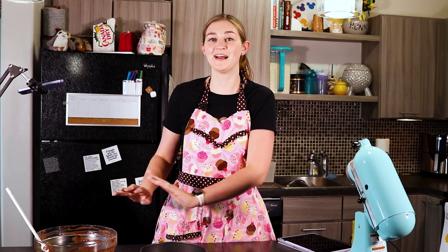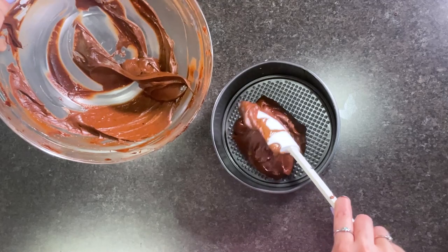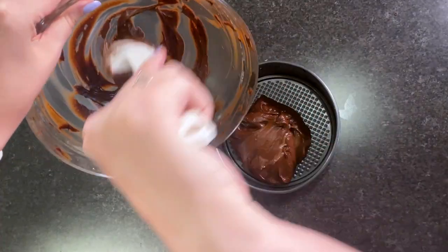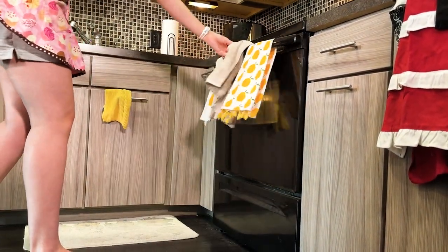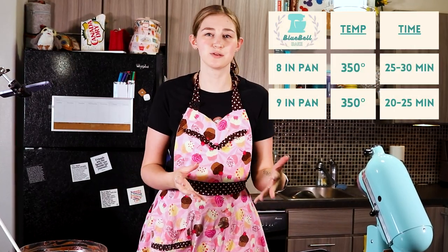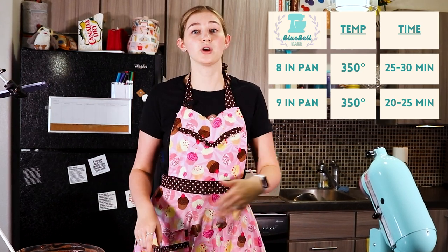Now that all of our ingredients are combined it's time to bake. Add it to an eight inch springform pan — you can also use a cake pan, just make sure it's nice and greased. Bake at 350 degrees for 25 to 30 minutes. If you're using a nine inch pan, do 20 to 25 minutes checking after 20, but if you're using an eight inch pan like I am, start checking at 20 minutes and it could go all the way up to 30.